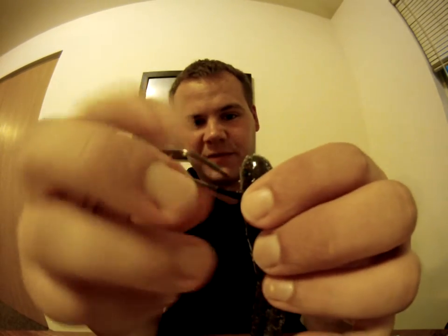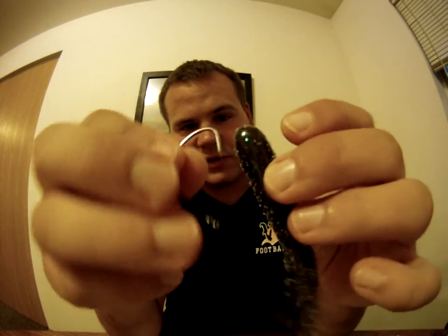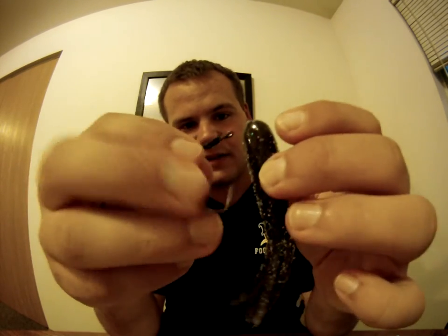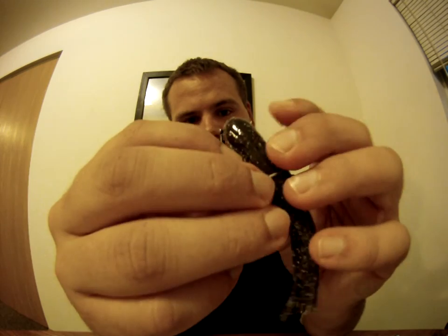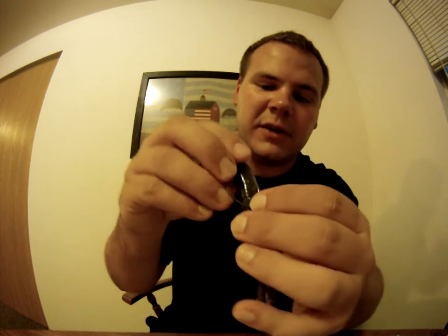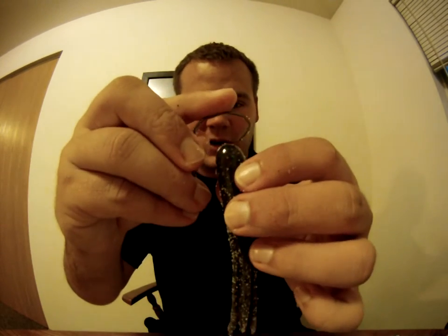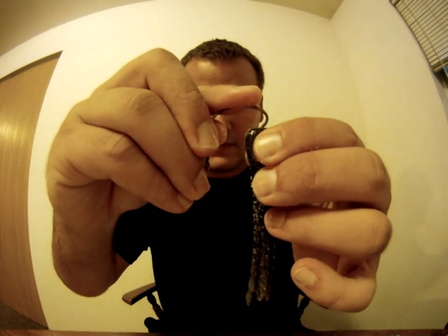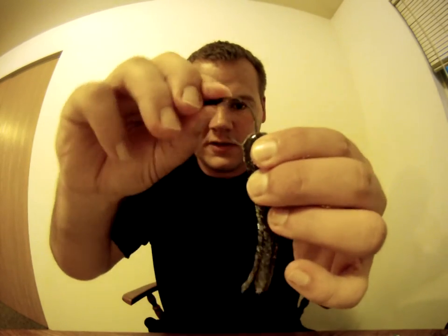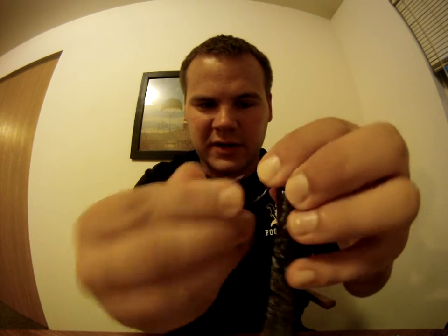You want to line it up first to see how that hook is going to lay. It's going to go into the tube slanted a little bit, so you can't just go straight down. What you do is go in at an angle, come out, then move the tube up onto the keeper and get it hooked on there.